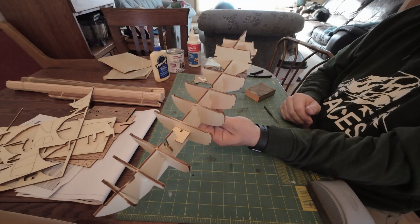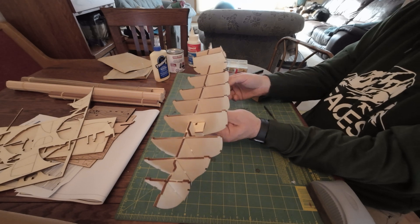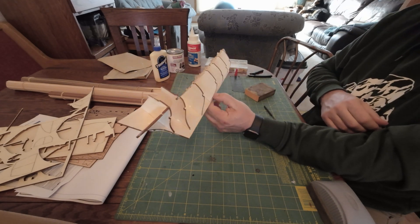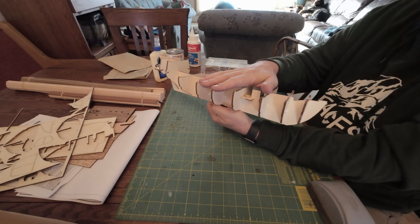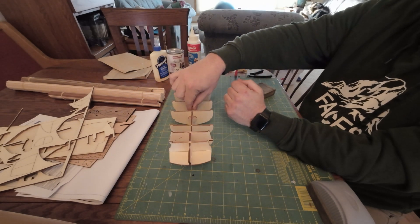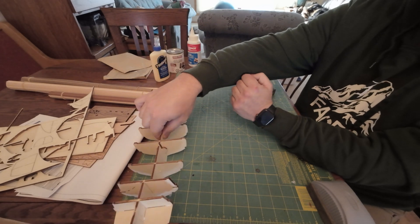We have a skeleton of a hull — it's looking pretty good. I am totally fine with the fact that I was sloppy with the glue on this because it all gets hidden, it doesn't get seen. It's also important that this is the strongest part — it's going to hold everything else and it's got to be pretty firm. So I don't want to skimp on the glue, I want it to be very strong.